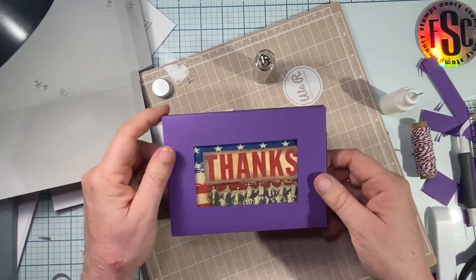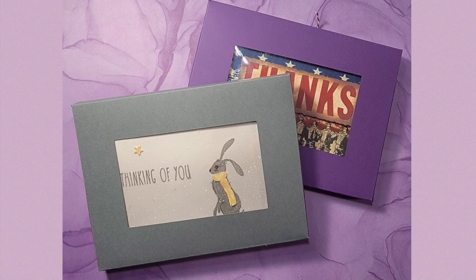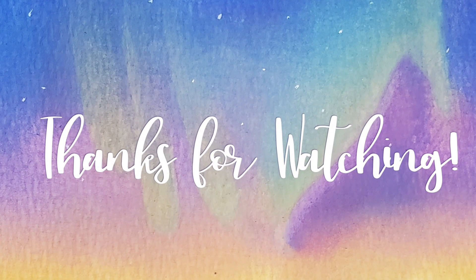There we have it — our little card gift box. I want to thank you so much for watching. If you like what you see please give me a thumbs up, and if you'd like to see more hit that subscribe button and the notification bell so you'll be notified each time I upload a video. Thanks everyone, y'all have a great day!